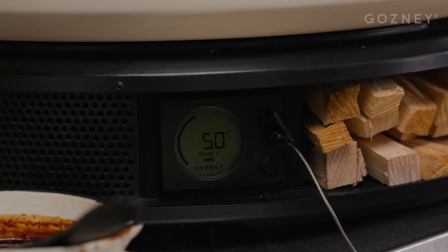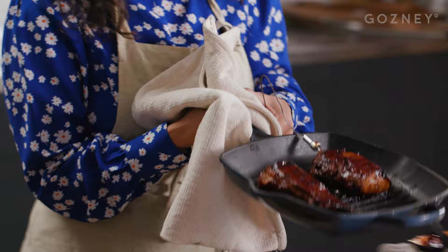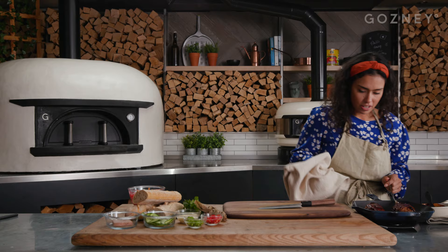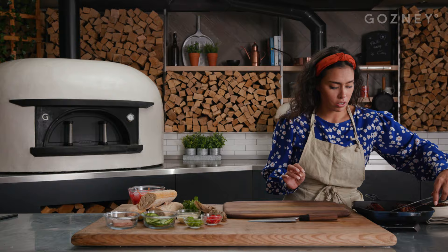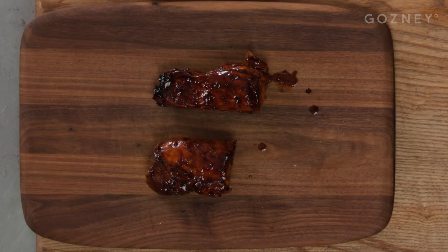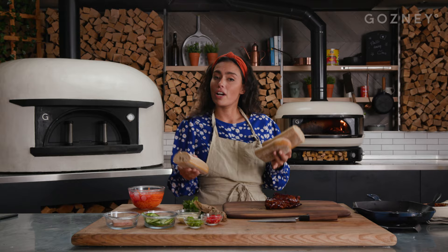My pork is at 50 degrees. It's ready to come out. Look at how beautiful and glossy that is. I'm just going to glaze it one final time and then allow that to rest on a chopping board before slicing. Look how glossy that is, it looks delicious. While that's resting, I'm just going to pop my baguettes in the oven to refresh and get super crispy.